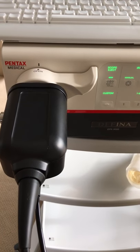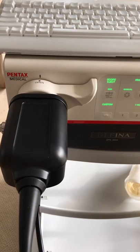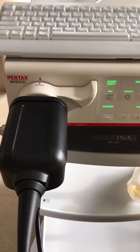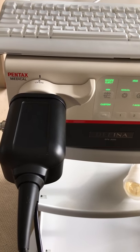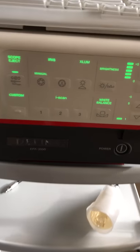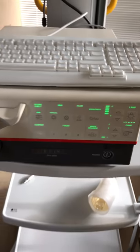Hi, Josh Nath here from JR Medical based in Auckland, New Zealand. I am the Pentax Medical ENT distributor here. What we have in front of us is the Pentax Medical EPK 3000 Dathena.